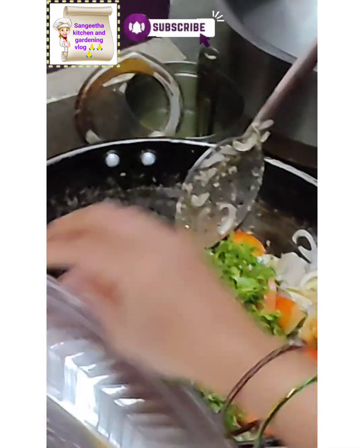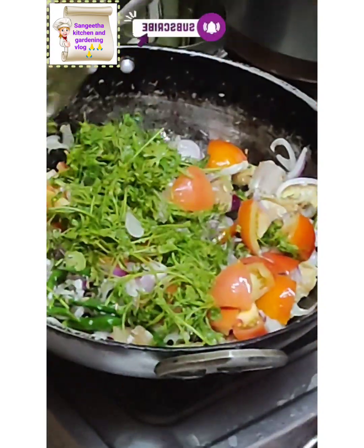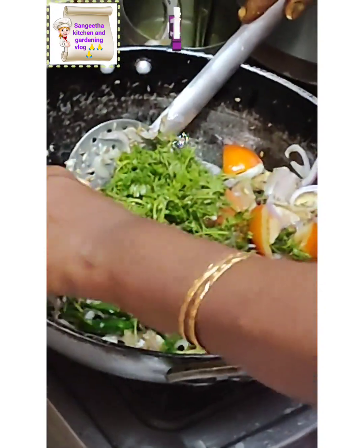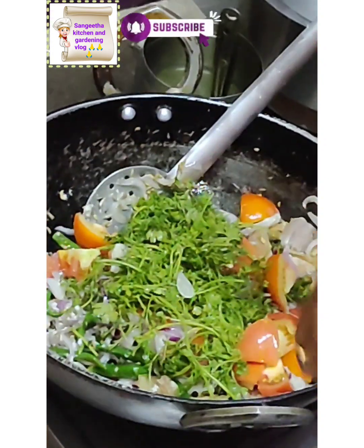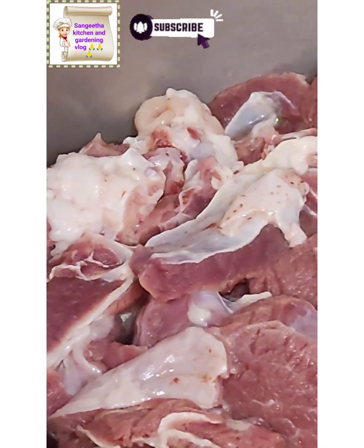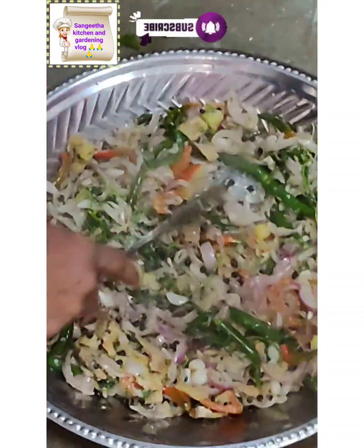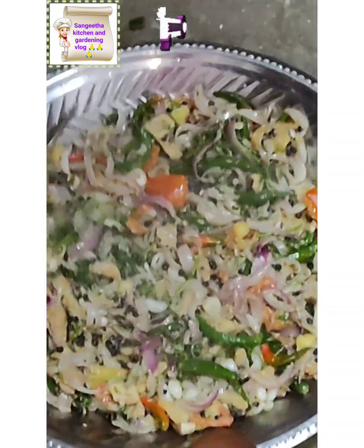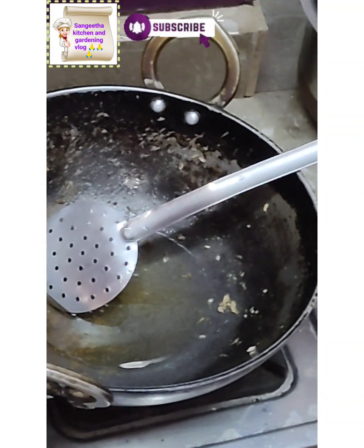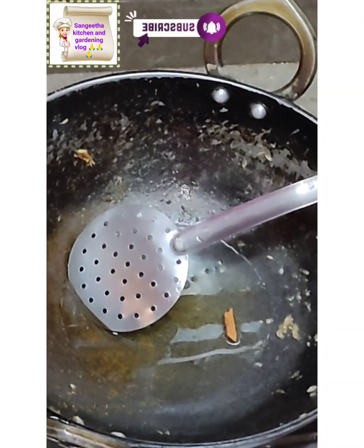Now, the shrimp will be added. Spook up the shrimp.